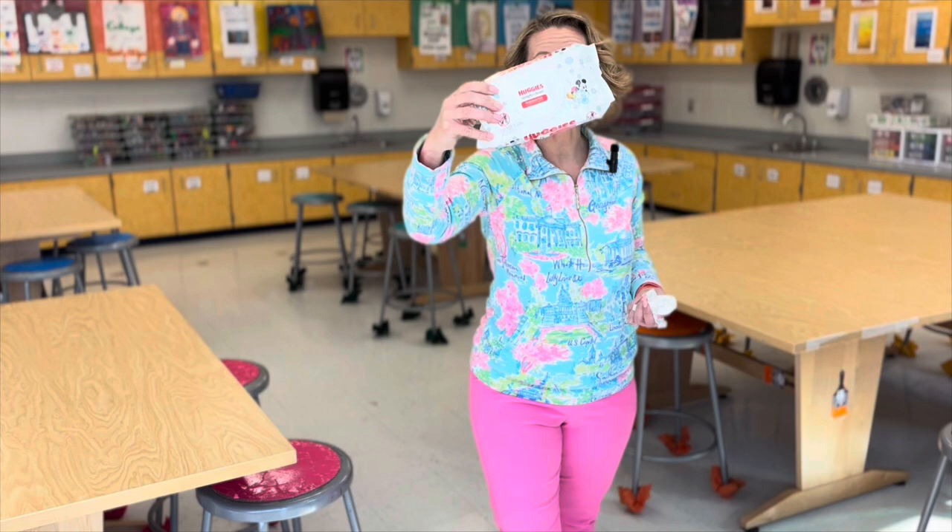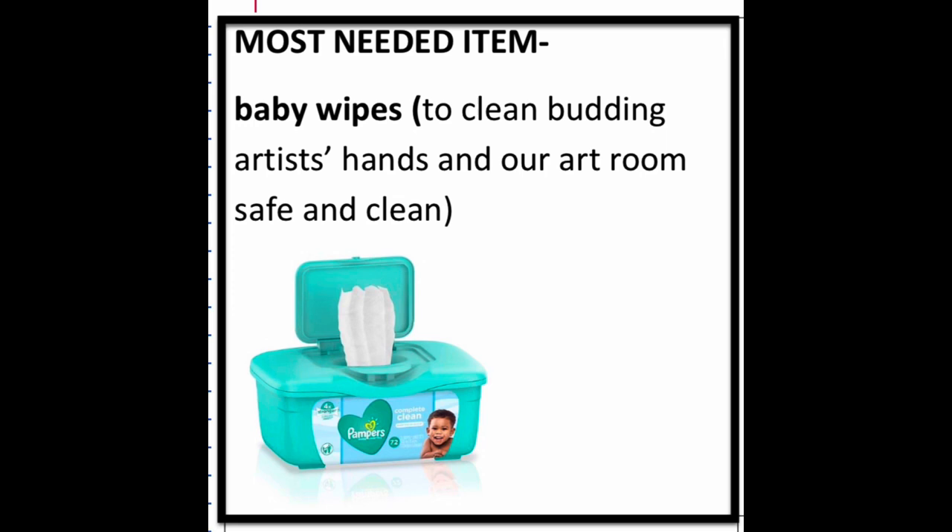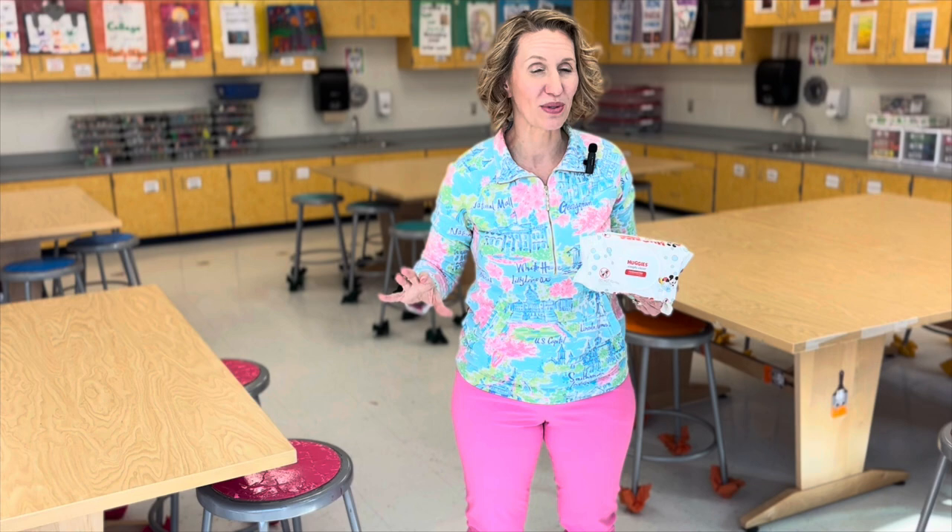My favorite tool for cleaning up with students is baby wipes. I include these on my list at the beginning of the year as something that we need to have donated from families. I include baby wipes as our number one most needed item, but I also have pictures of other items that we could use as well.